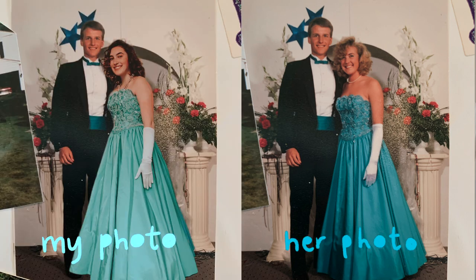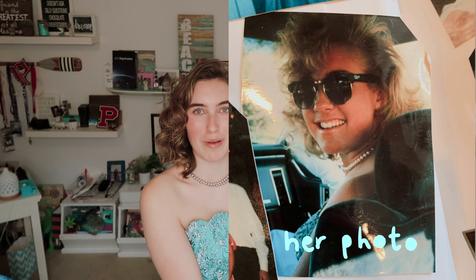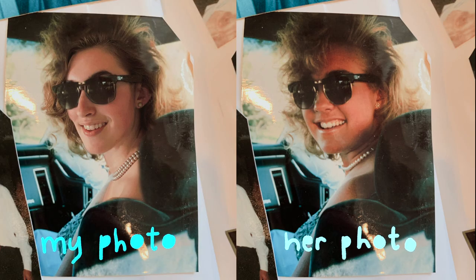I actually think those turned out pretty good. So I'm going to edit those and do some Photoshop magic. This is my mom's photo and this is my photo — so that's the first one. I think they look pretty good. And then this is my mom's photo and then this is my photo. Overall I think they turned out pretty good. So to all of you lovely people out there whose prom was canceled or delayed or whatever else, my best wishes to you. Try to find the light in the situation. Obviously it's really hard right now, but I believe in you. You got this.